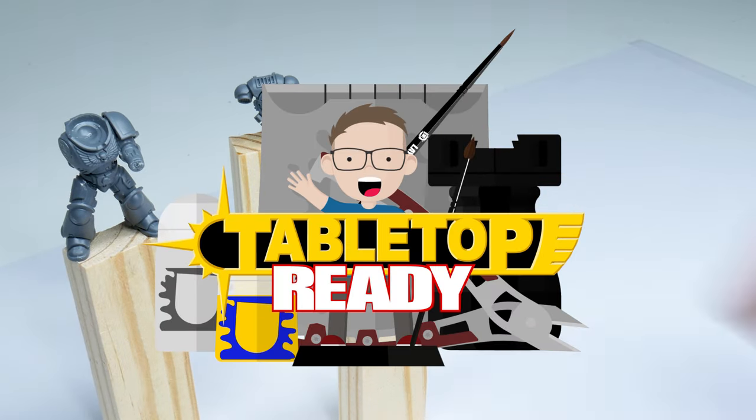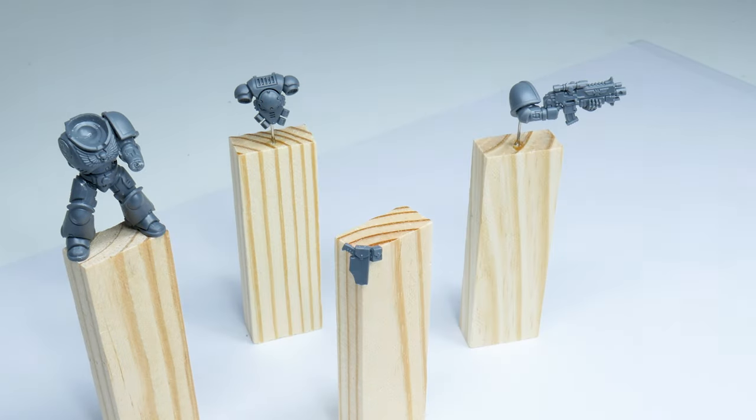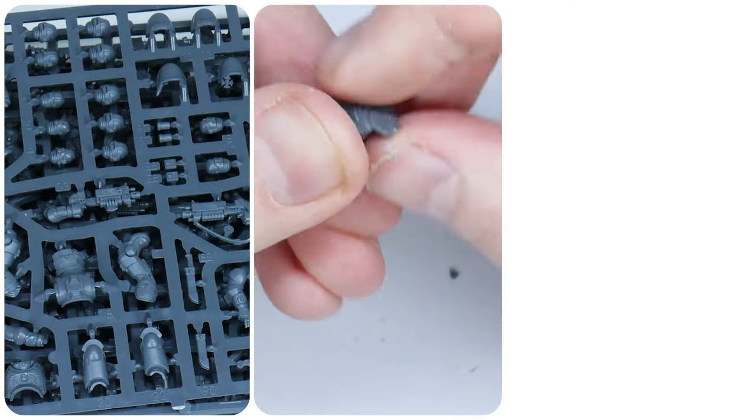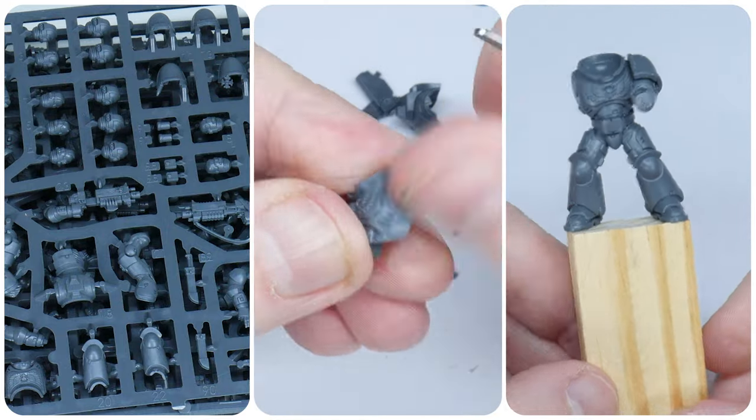Welcome to Tabletop Ready. My name's Michael and I want to show you in this video how I get my miniatures ready for painting. I want to show you the steps I follow from getting the sprues out of the box to getting them mounted ready for undercoating.